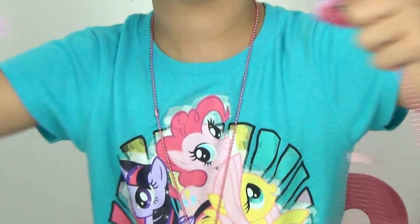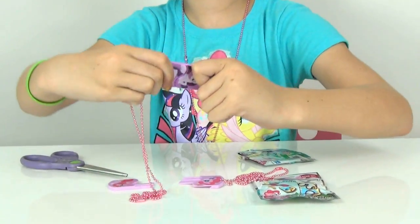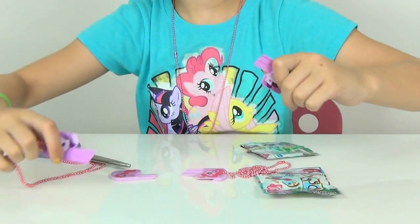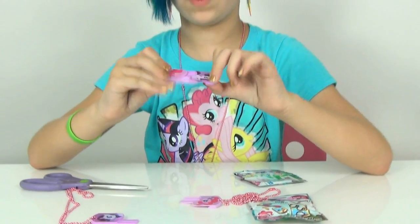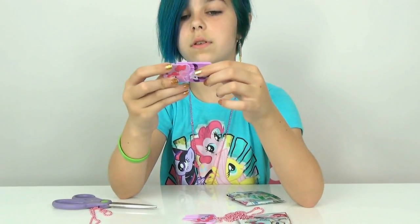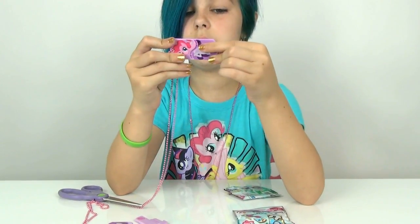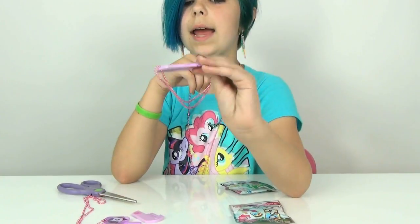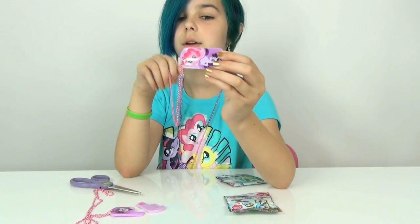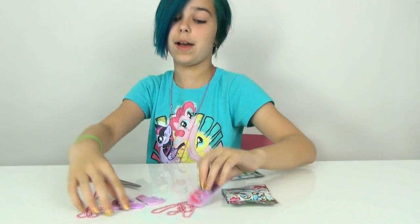So I might as well show you guys right now. Pull her apart, and then I pull Rarity apart. And then snap it together. Voila - I have a Pinkie-Rarity combo! A Rarapie. So you can mix and match the halves together.